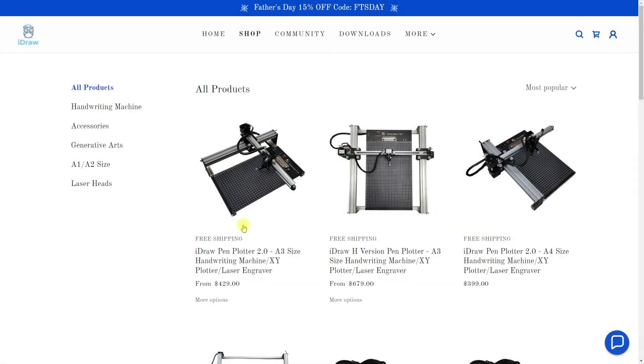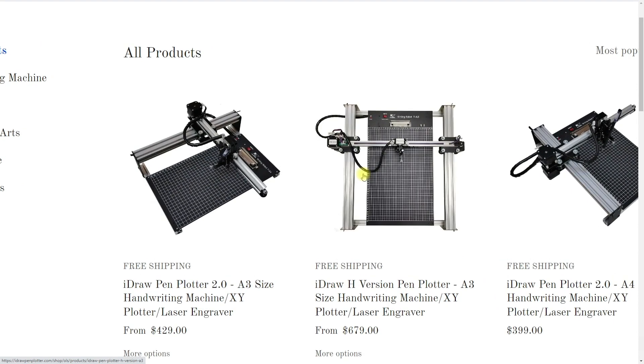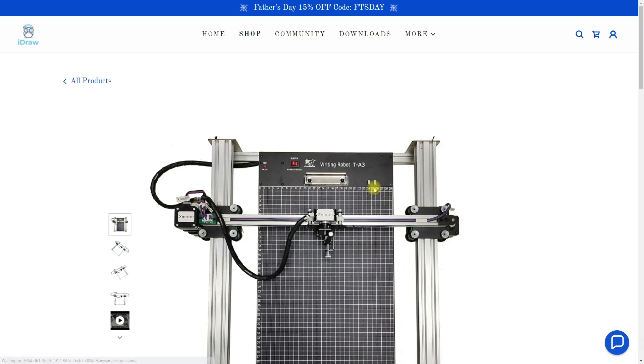Let's have a look at the iDrawpenplotter.com website first. In the shop we can see variations of this pen plotter; most notable are two. The left side is the iDraw 2.0 A3 plotter, which I have already done a video review on — you can also watch it on the channel — and on the right side we have the iDraw H. The biggest difference between those two is the additional y-axis on the right-hand side with an additional stepper motor, and with that the iDraw H promises much higher speeds with much higher precision.